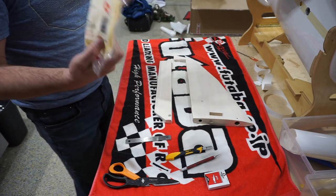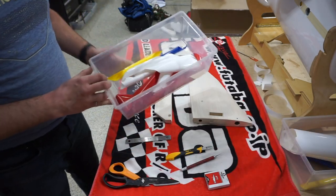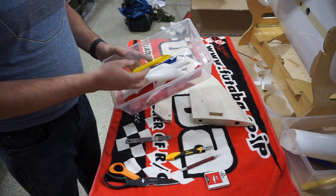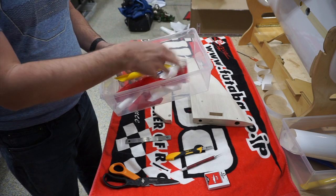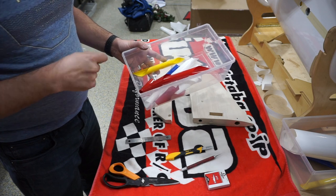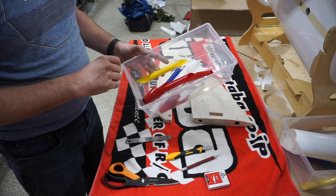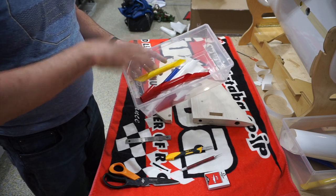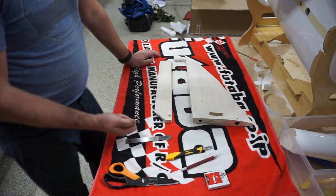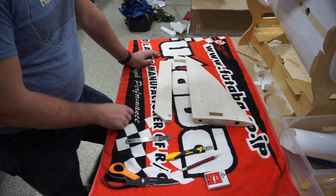I use a tack rag right before I put covering on because there's dust everywhere. I've got all my covering pre-cut for both sides — done ahead of time on a Silhouette Cameo vinyl cutter. If you're cutting covering by hand, I recommend a sheet of glass to cut on — it makes your knife blades last ten times longer and gives a much better cut.